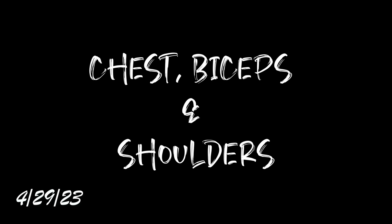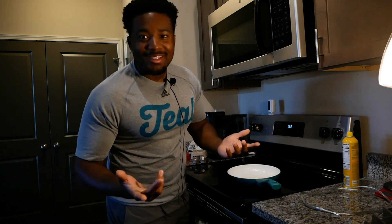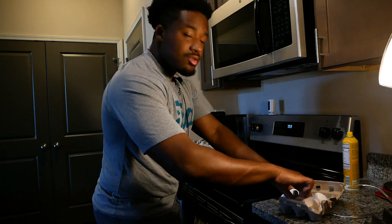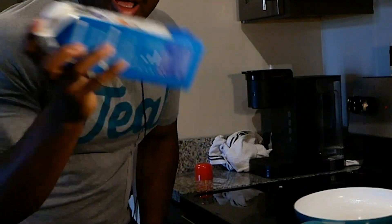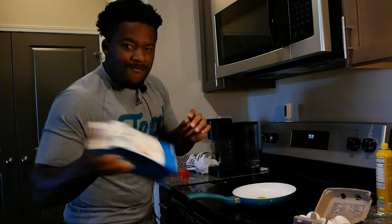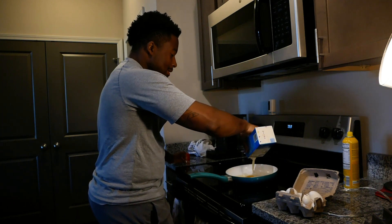Before I get into the workout I got to eat something. Today I'm gonna have some eggs and egg whites — only gonna have two large eggs hitting the pan already. That's not a good start, but yeah, two large eggs and then some egg whites. There's not much left in it so I'm not even gonna measure it. Shake your egg whites — if you ain't shaking your egg whites, I can't mess with you.